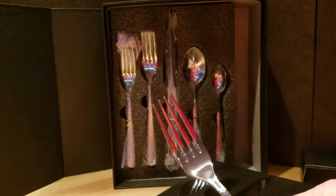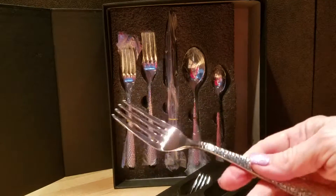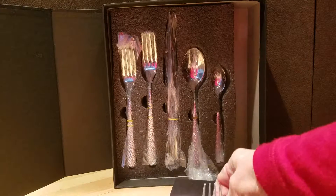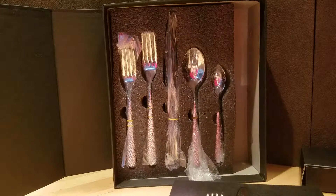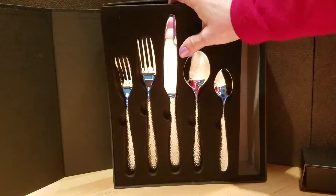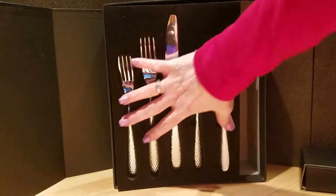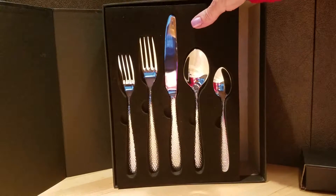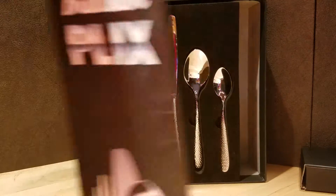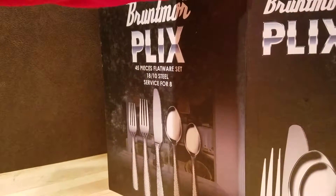This is a really beautiful set, and the way it's presented makes a beautiful gift. As a matter of fact, I am giving it as a gift to my son and daughter-in-law, who got married almost two years ago and registered for silverware and never got any. So I really hope they like this pattern, because this is what I got.